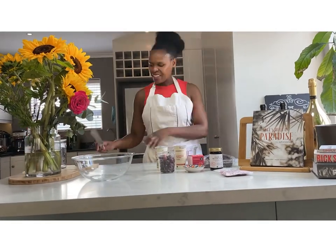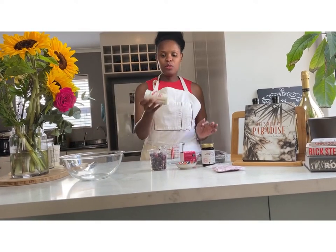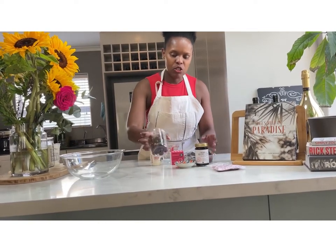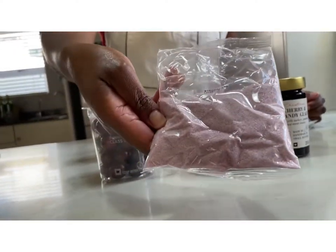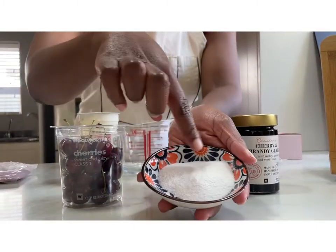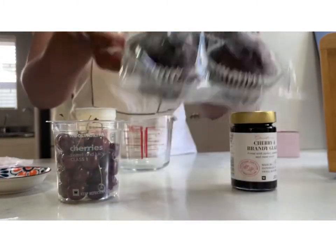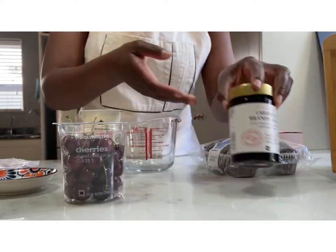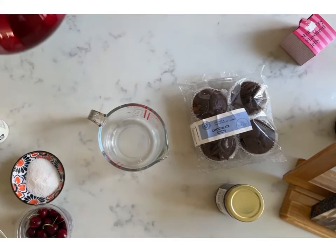Let's start by collecting all our ingredients. You will need fresh whipping cream — about 500ml of that — a big handful of fresh cherries, jelly (I've used strawberry jelly but you can also use cherry flavored), a tablespoon of custard sugar, four chocolate chip muffins, and the secret ingredient: a cherry and brandy glaze, which is amazing on this trifle.